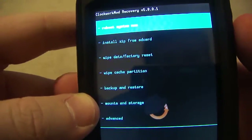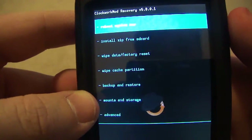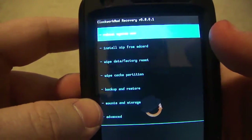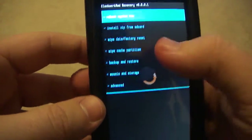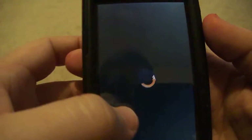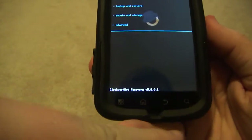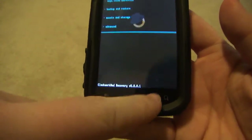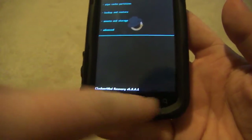Alright so here we go — regular menu. Everything is a little bit bigger, as you can see. Everything is highlighted when you click on something. If I click 'install zip from SD card' — see how that works? Touch screen right there. You can choose everything you want, you can even go back using that. I'm surprised that on any of these Clockwork recoveries they don't use the menu buttons, except for my Motorola Backflip — you could use those.